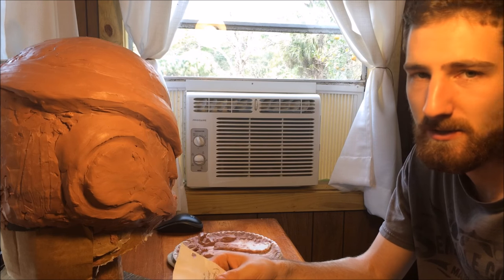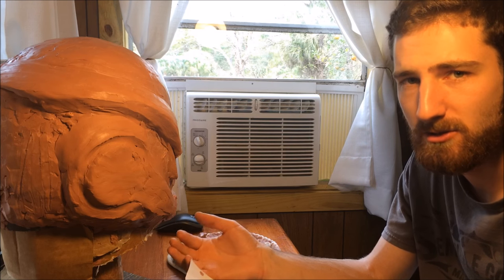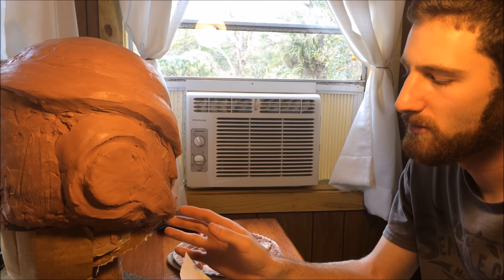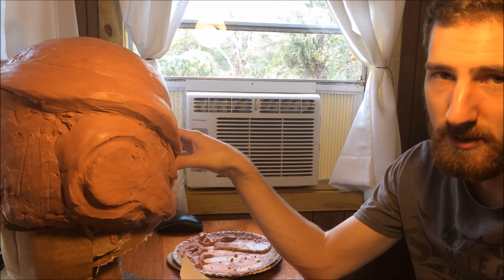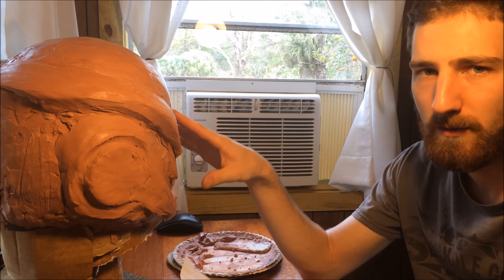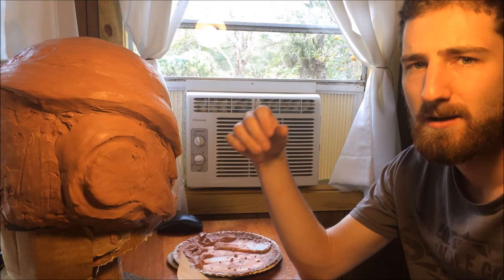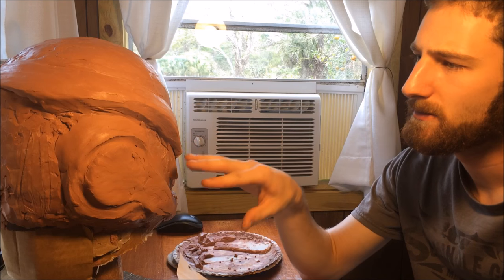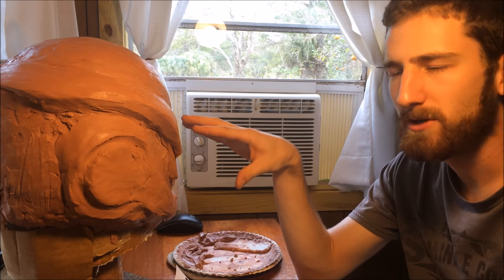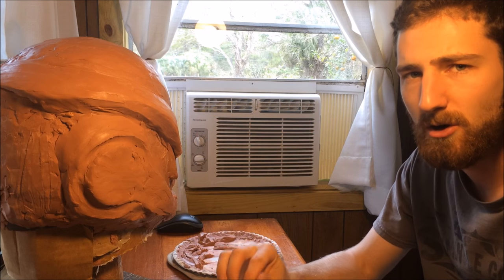I'm going to say right off the bat that this is kind of the abstract portion of the tutorial. It's not something that I can fully explain or fully teach you guys how to do. It just comes with practice and you have to learn how to use the visual cues when comparing your reference pictures to your sculpt. You need to have really good reference pictures, because the more of them you have in different angles, the more you'll be able to see all the shapes on your helmet. If a shape doesn't make sense at one angle, changing to another angle in the picture sometimes makes it click.